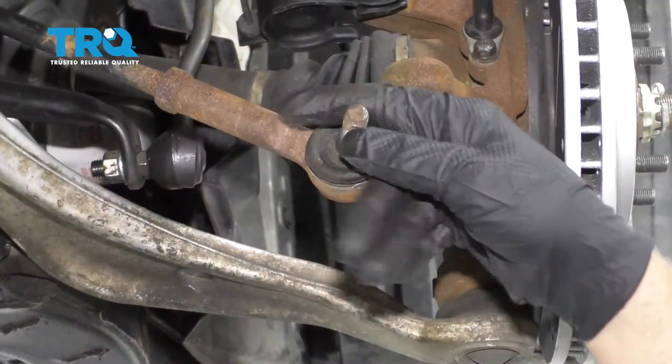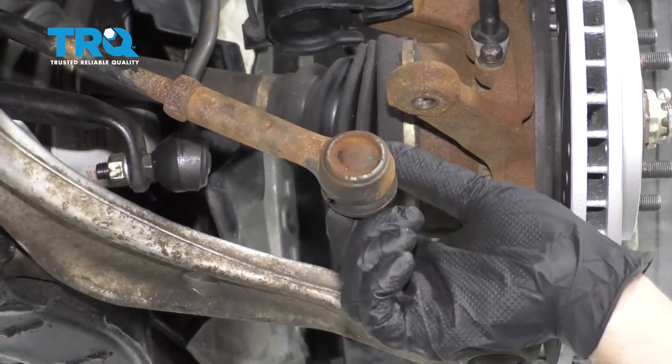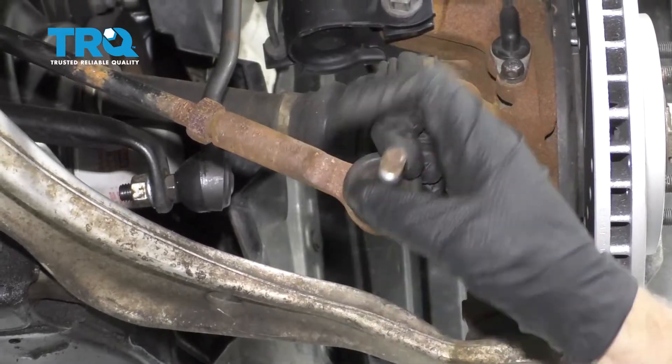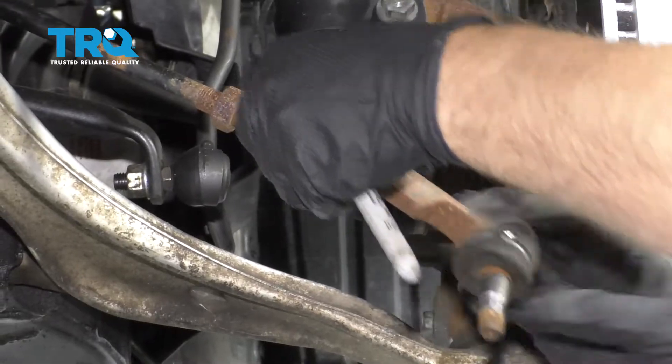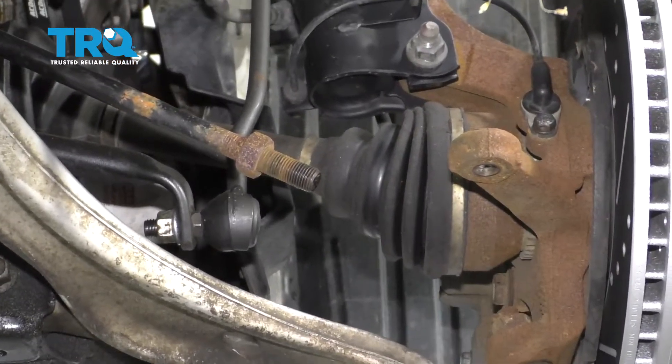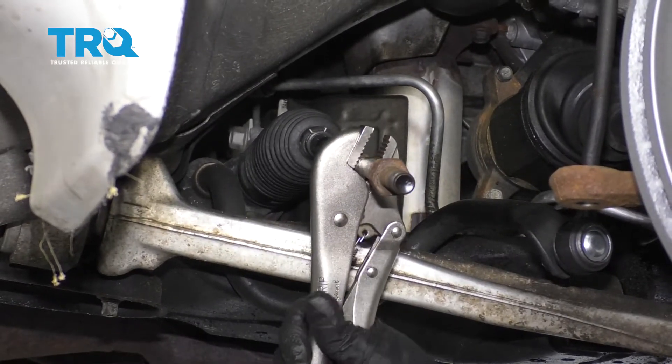Now I'm gonna untwist the tie rod. Every time I loosen this, I'm gonna count the turns: 1, 2, 3, 4... 18, 19. So write that number down, take some locking pliers, and just secure the inner tie rod.